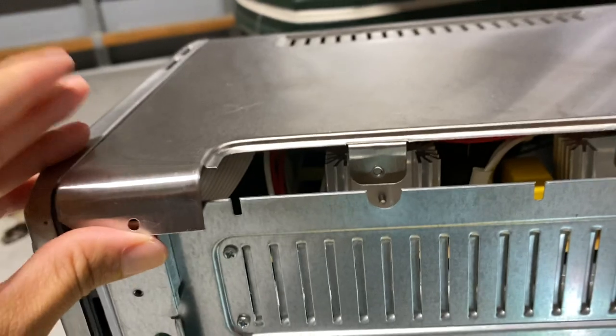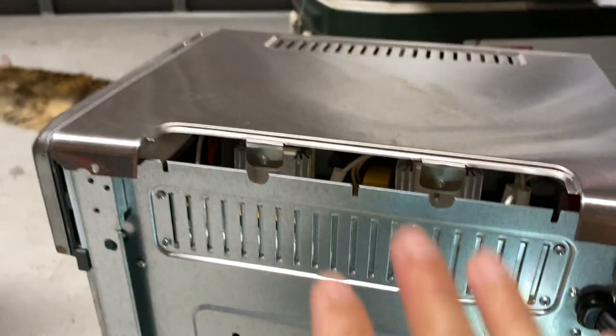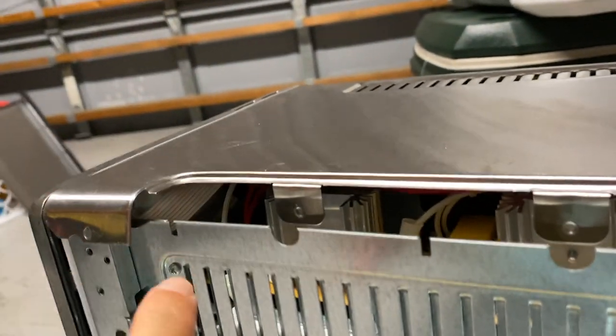This would not lift up, so I actually took off all the screws all the way down, all the way around, because I wanted to take the whole cover off to access it. But it doesn't fully work — there are screws in here that you really can't get to.